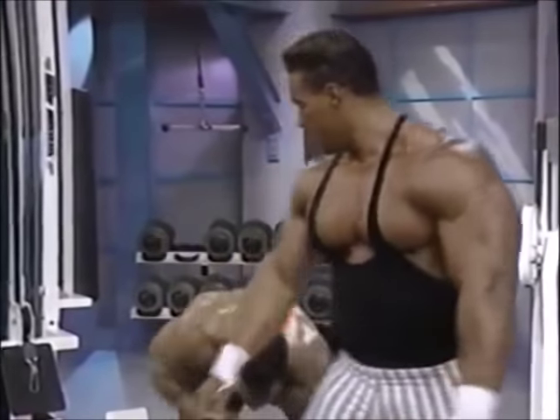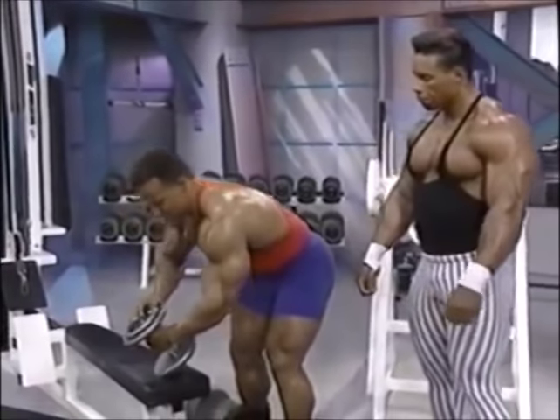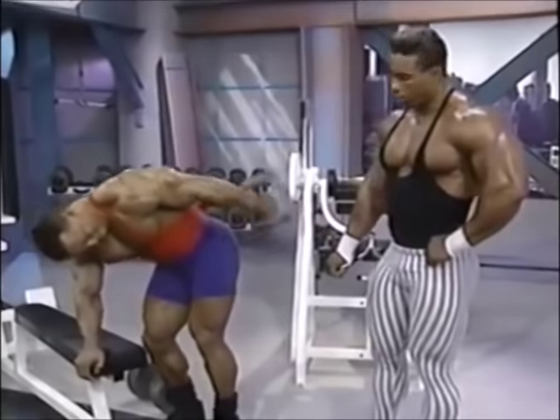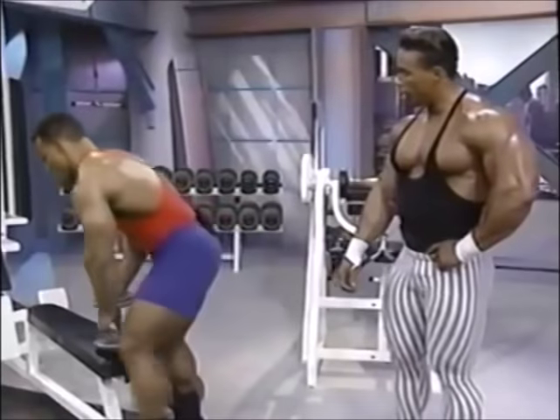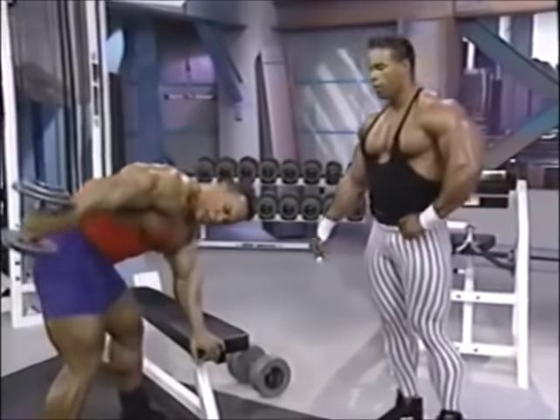Let's do some kickbacks. We're going to move into some dumbbell kickbacks. Notice how Sean is formed — he's got his arms out, straight across, parallel, and he's kicking back. The main thing is he's really squeezing that muscle. Kick back hard and squeeze it — that's where you're going to get the separation. I'm getting a good pump messing around with this guy.